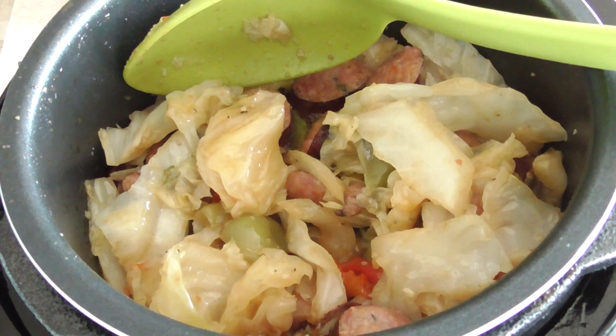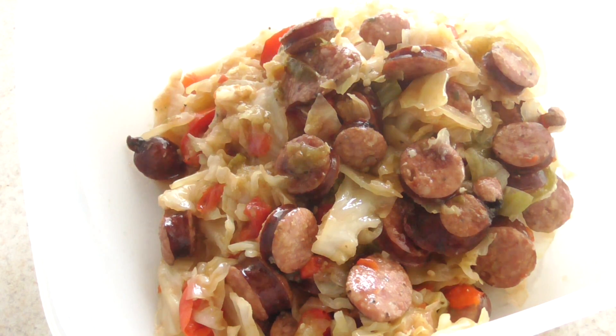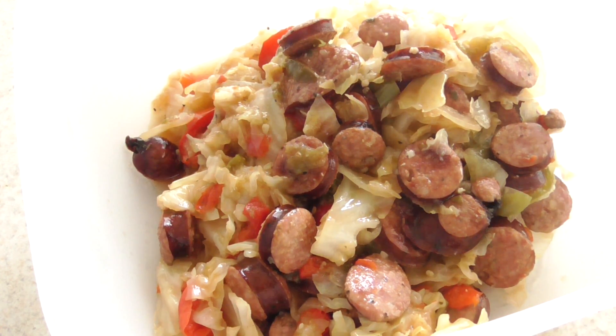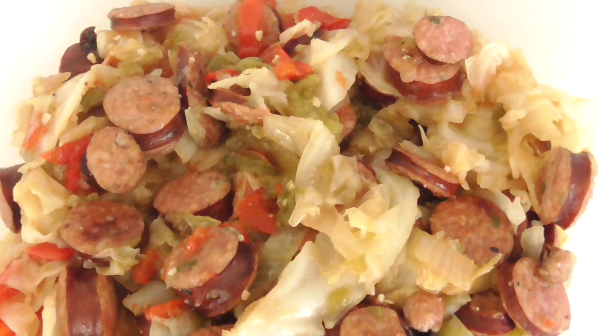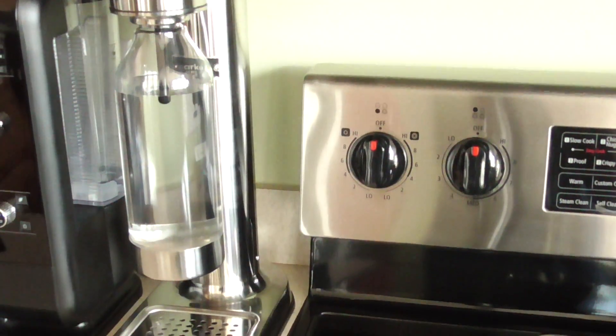As a bonus, I'm putting it in this Tupperware so you can see how much food the two-quart can really give you. You can see for yourself. Shout out to my kitchen gadgets group on Facebook.